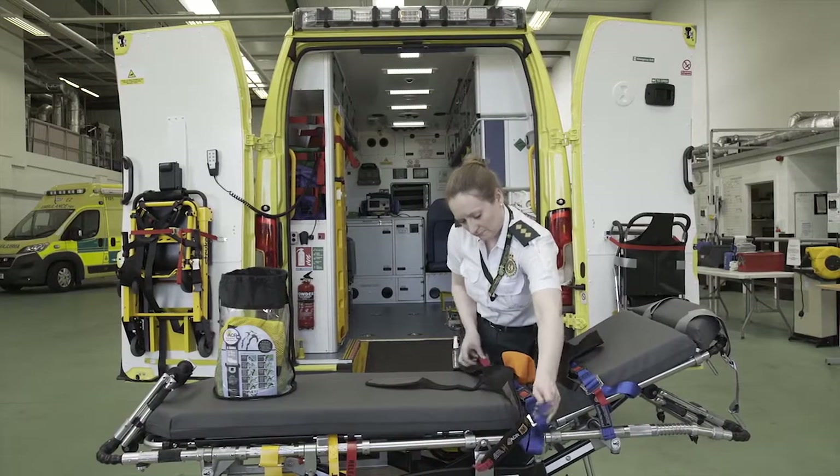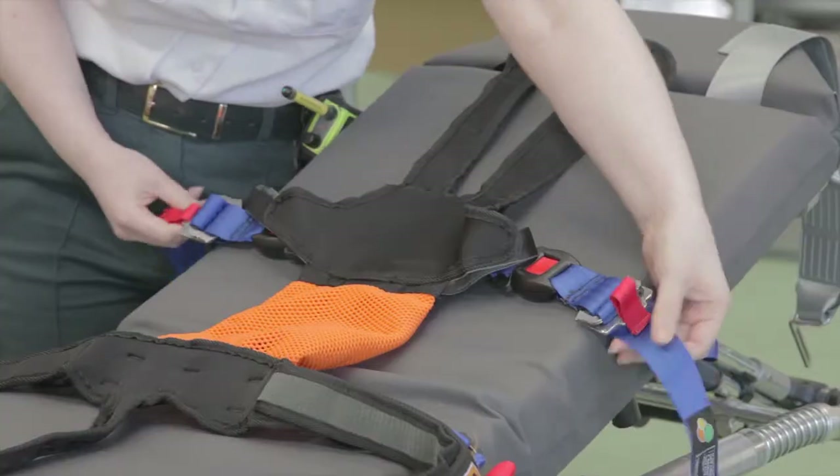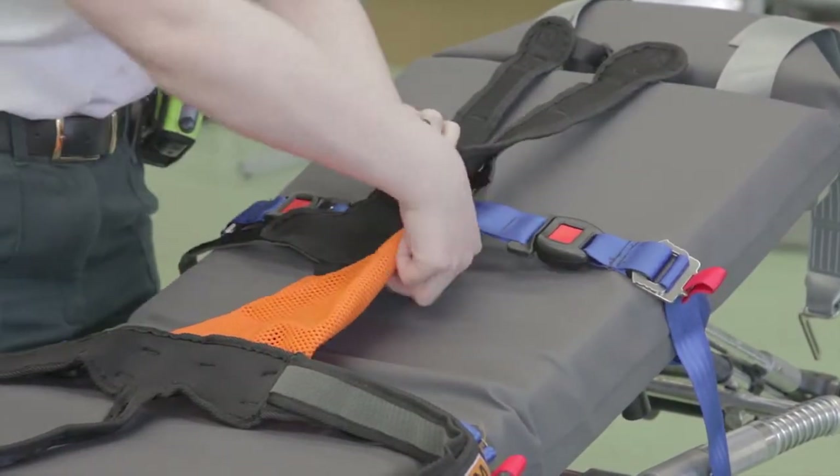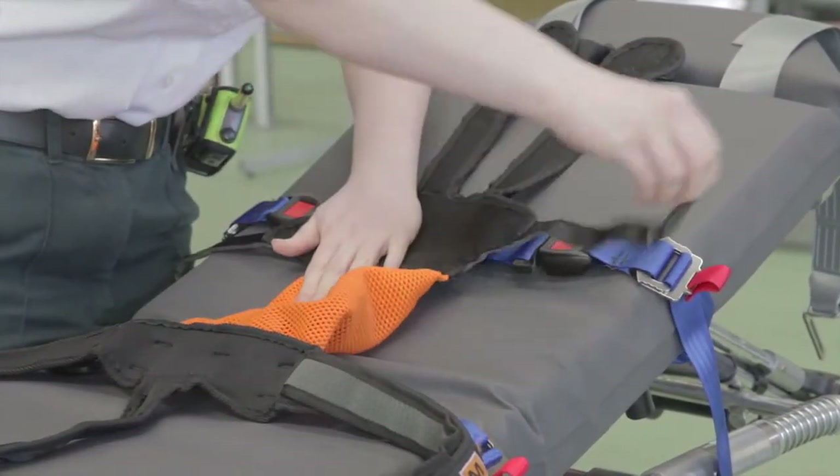Pull down each of the four blue harness straps to hold the position of the ACR on the cot. Once in place, fully open the straps located near to the top and bottom of the restraint.